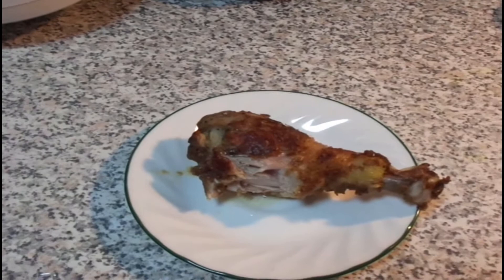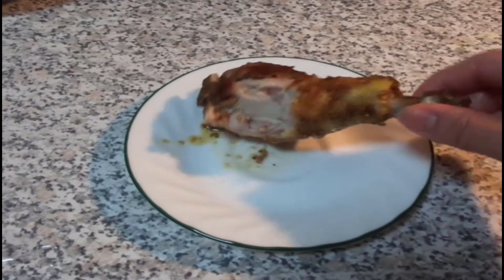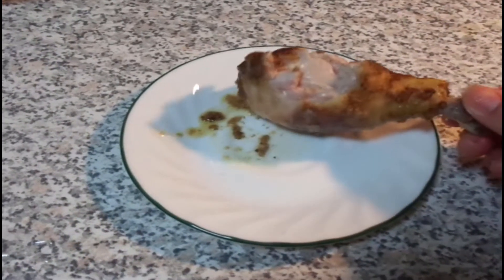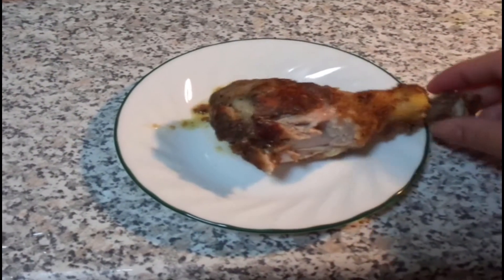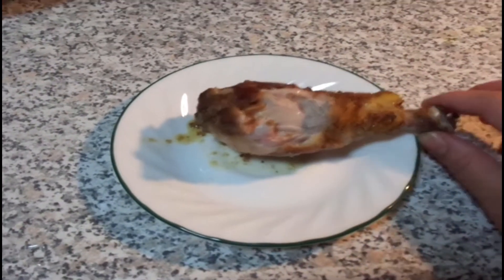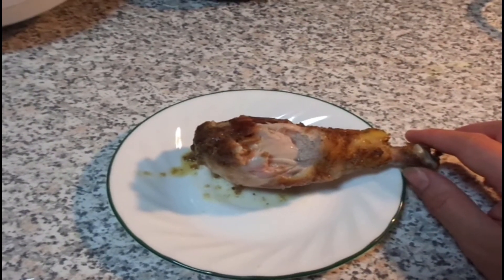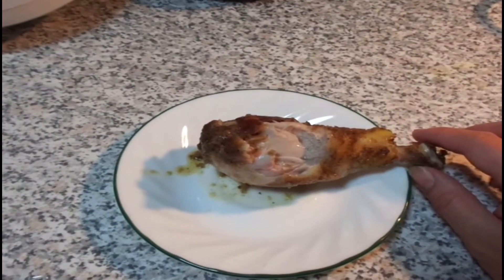Wow, that's very juicy. That's extremely good. Very good. Nice and tender. Cooked through. I put it at 425 in the oven for 30 to 45 minutes depending on the size of the drumsticks.